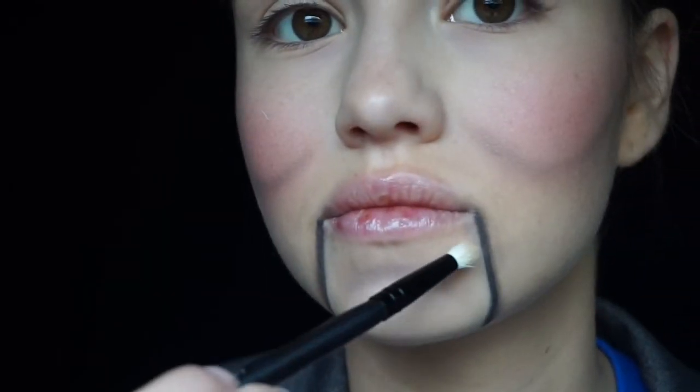I'm going to be adding highlight with a So Susan Statement Skin Highlighting Crayon. What this does is it adds more dimension — that's kind of what this overall look is all about, just adding dimension. It'll also add a little bit of shine to your face to make it look more doll-like and as if it was plastic.